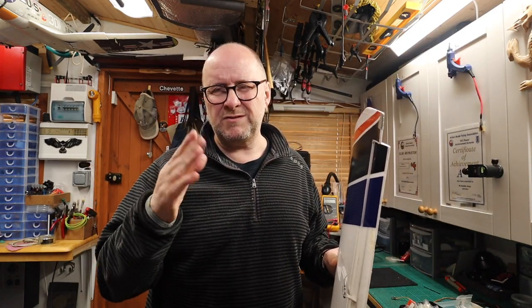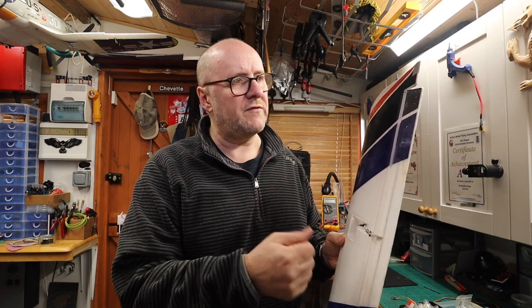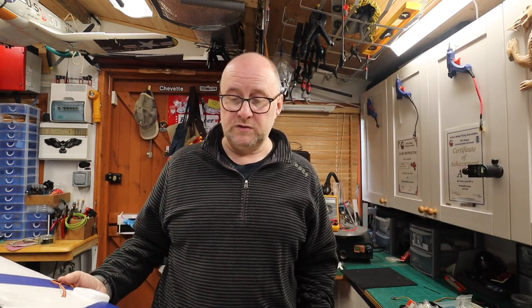Sometimes you get a noisy servo jittering — don't take a chance, get rid of them. My wing is ready to go with the new set of servos. I hope you enjoyed that video, there's lots more to come, so if you haven't already, click the button and subscribe below — you know you want to! See you soon, thanks, bye.